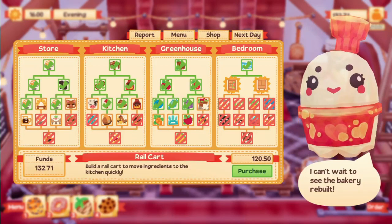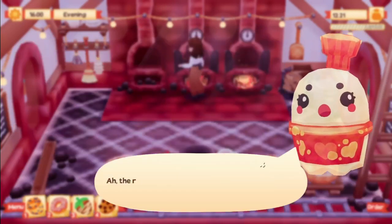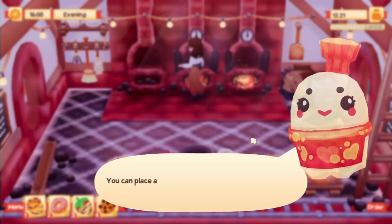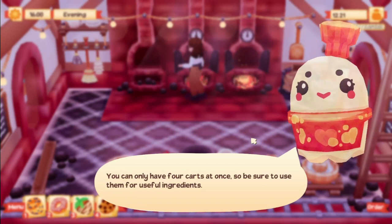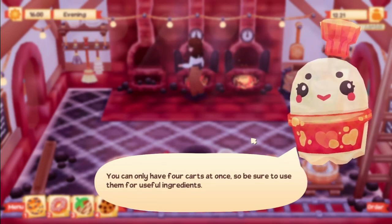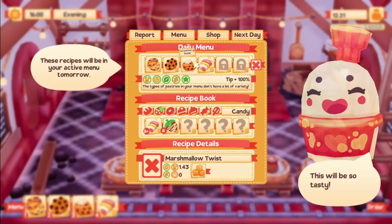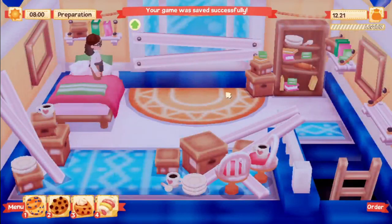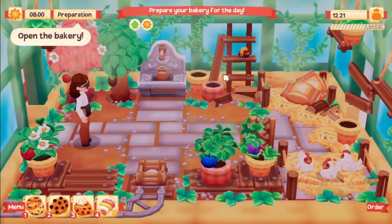We've added the strawberry scone to our recipes. Another thing we can finally afford is the rail cart, which lets us move ingredients to the kitchen quickly. We're definitely buying this. The rail carts are back - be careful, they zoom around quickly. You can place an ingredient in the cart from the greenhouse and it'll go to the kitchen automatically. You can only have four carts at once, so use them for useful ingredients.